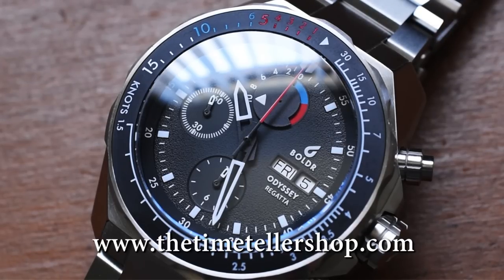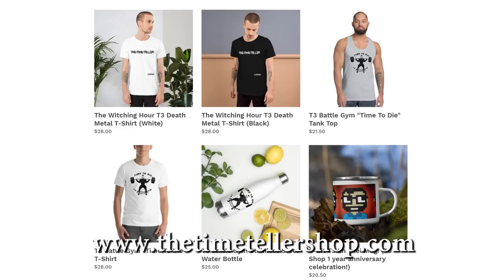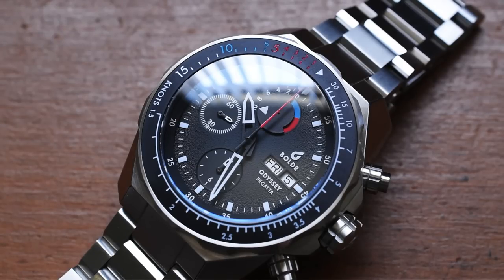There are a whole bunch of ways to support the channel. We just did another restock at the Time Teller shop — probably one of the best restocks yet, some incredible timepieces over there. We're coming out with more t-shirt designs, and we have a bunch of affiliate links in the description below. Tons of ways to support the channel, and I want to thank every single one of my viewers and channel members. Stay happy, stay healthy, stay blessed. I'm Jory Goodman, the Time Teller, and always remember — I didn't invent time, I just tell it.